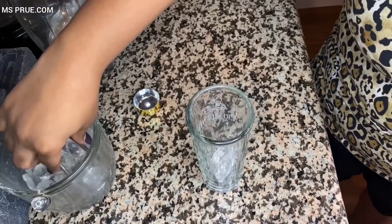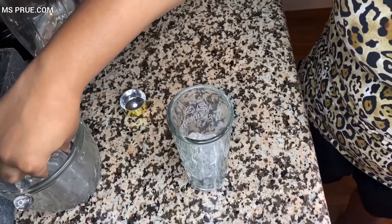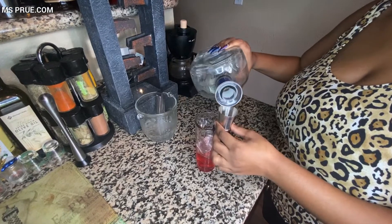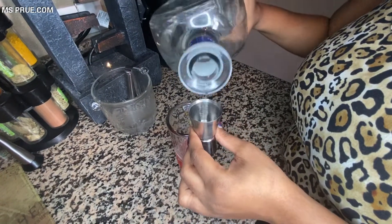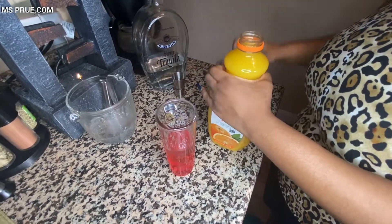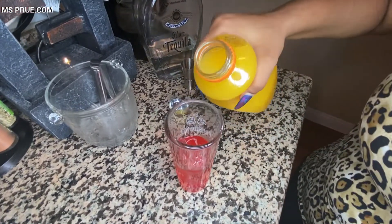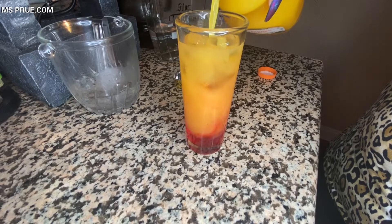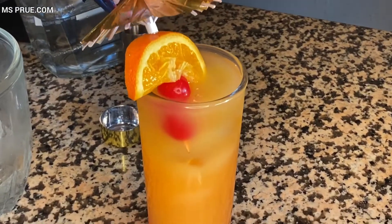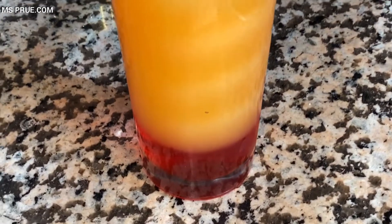The next drink I am doing is a tequila sunrise. As you can see I am putting ice into a glass. Next I am pouring cherry juice into the glass — you can also use grenadine. Next I pour one shot of tequila into the mix. You can also use two shots if you want to make it stronger. Now it's time for the orange juice, so I pour the orange juice into the glass. I also have a little garnish for this drink as well with an orange slice and a couple of cherries on an umbrella. And voila, there goes a tequila sunrise.